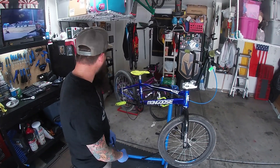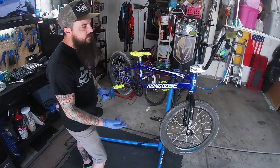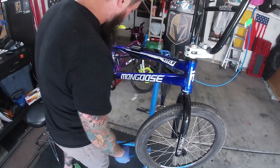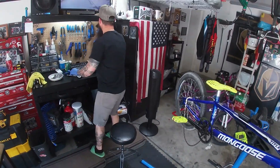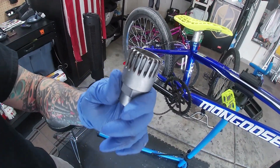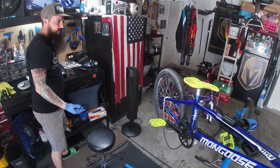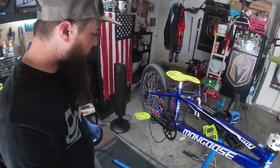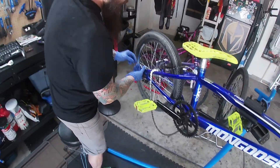You'll generally need a 15 to take off the wheels, a six millimeter for the stem, maybe an eight for the cranks, and then depending on what kind of bottom bracket you have, different bottom bracket tools. There are multiple different kinds of bottom bracket tools depending on how you're going to take them off.